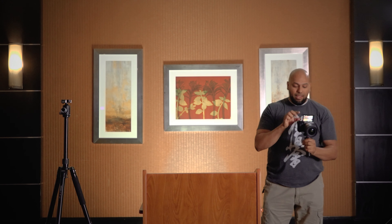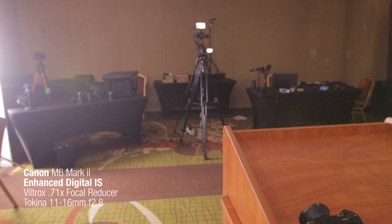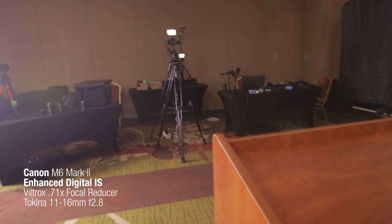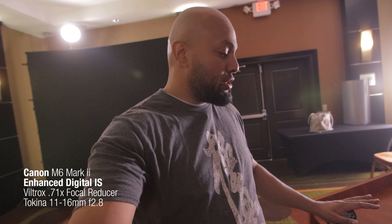If you're only pointing the camera at yourself, it's not a big deal — in fact, you don't want to get much closer than this. But if you're pointing the camera away and want to get closer, it would be nice to get a little more reach at 20mm. I have a focal reducer for FD-to-E-mount, but not for EF-to-E-mount, so we're just going to stick to the 11-16 and the 14-20 with active stabilization.